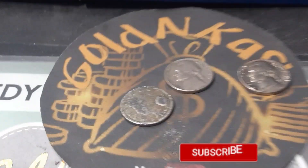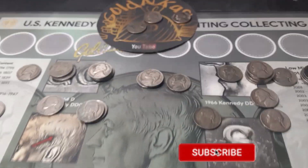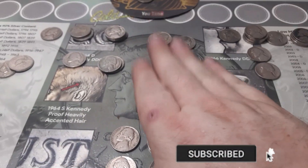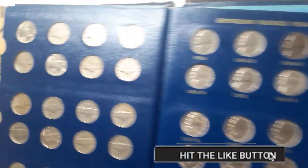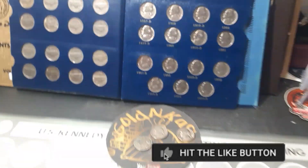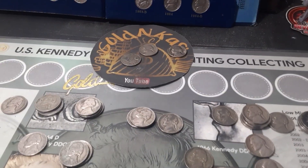That is it, everybody. Don't forget to like, share, subscribe, and hit that notification bell so I keep bringing you hunts just like this one right here. We need the 38-S, we haven't got it. We've got a couple upgrades, a V-nickel, and a couple of war nickels. Thanks for watching, everybody.